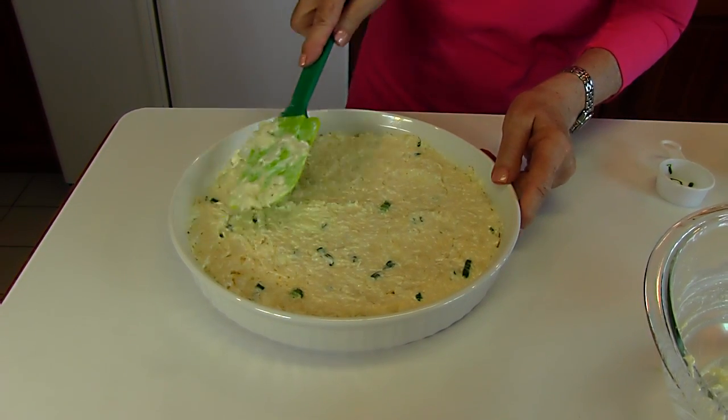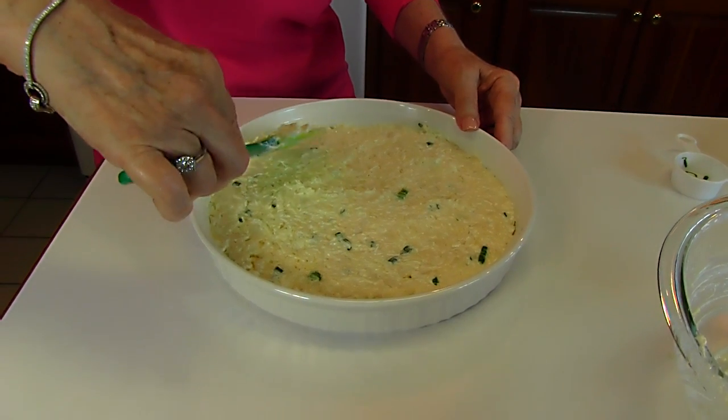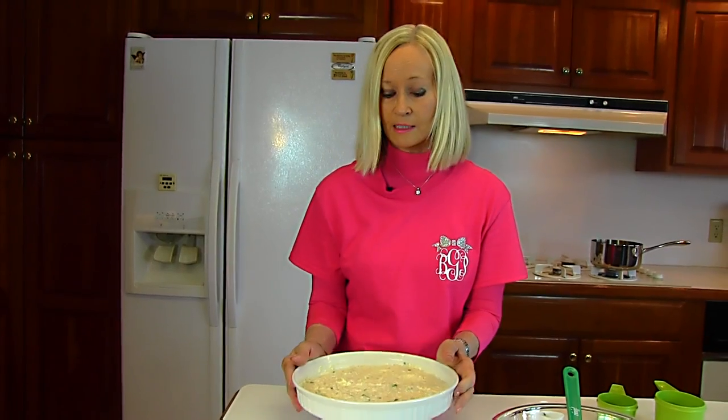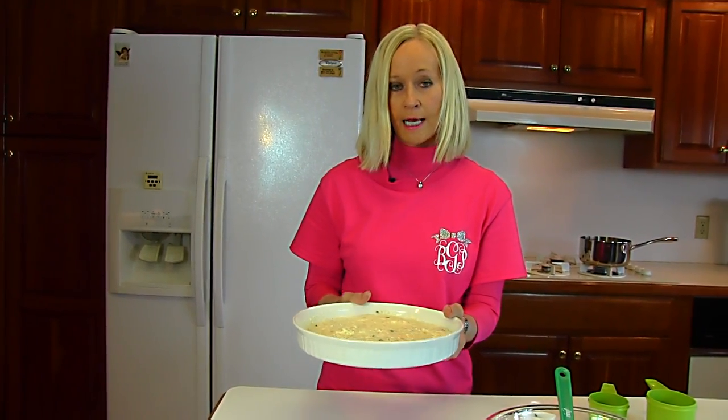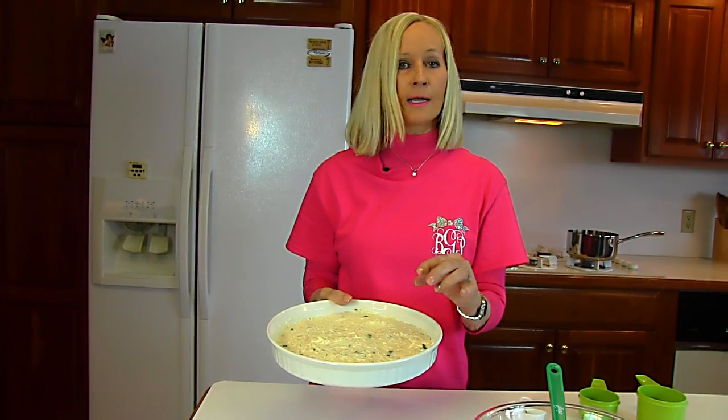We're taking this to a 350-degree oven and it should bake about 20 minutes. I'll be checking ahead of time and I'll get it out as soon as it starts to bubble and become lightly brown on top.